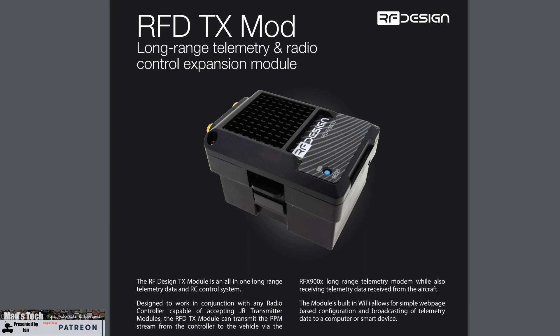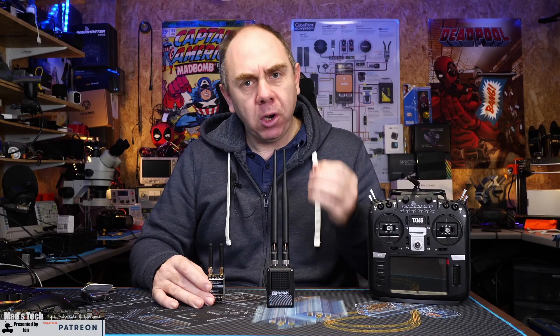If you don't know what the RF Designs series of radios are, they are a set of telemetry radios designed to be used with ArduPilot, PX4, or any Mavlink based system. They offer long-range two-way telemetry data in excess of 40 kilometers, and you can also send your control link over that link as well with the TX Mod device.